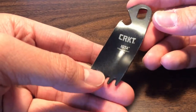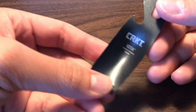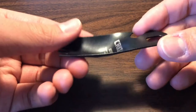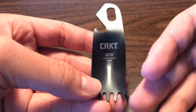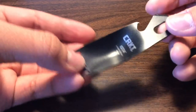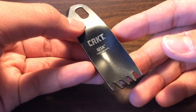And then there's the CRKT Iota by Tom Stokes. This is 2CR13 steel, it is 0.6 ounces, and roughly 3.2 inches in height. It retails on the CRKT website at $5.99.